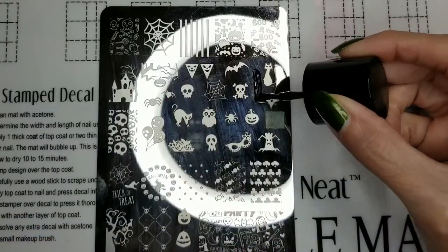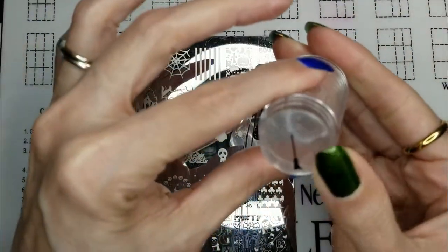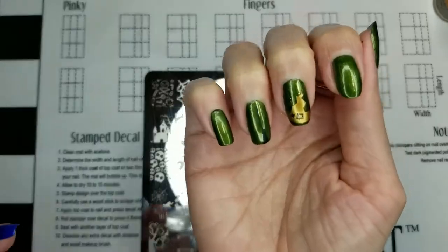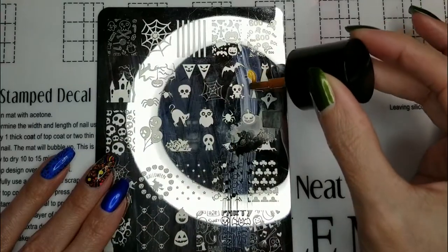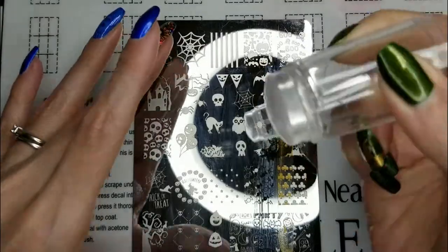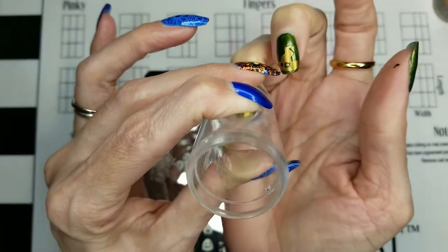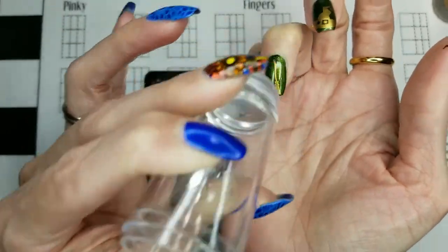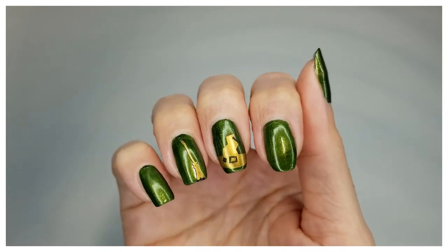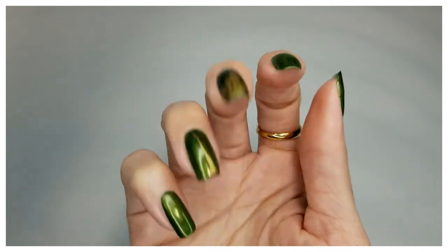Now we'll do the broom. It's a really simple design but I love the way it turned out, and I hope you guys enjoyed it too. Thanks so much for watching and have a wonderful day. Bye!